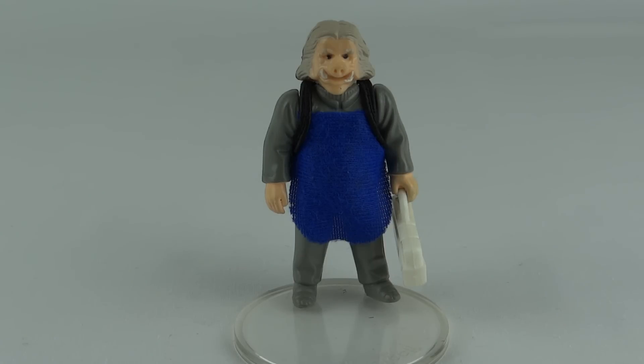Hey everybody, today we're going to take a look at Star Wars The Empire Strikes Back Ugnaught. So this is the blue apron version — there is a variant which I will show you in a minute — but this is the more commonly found one, and he's a pretty weird looking little figure with his piggy nose.